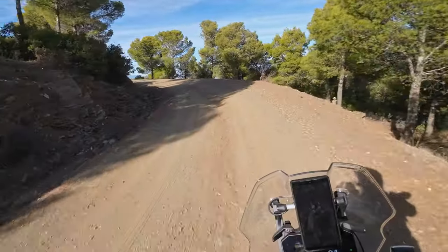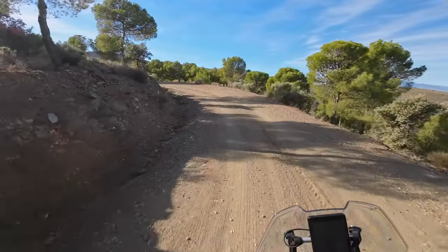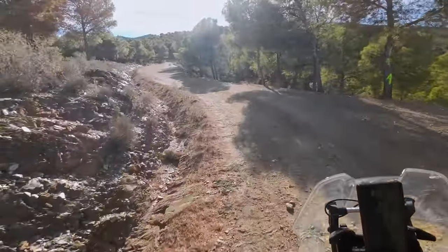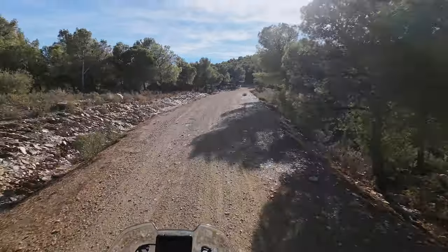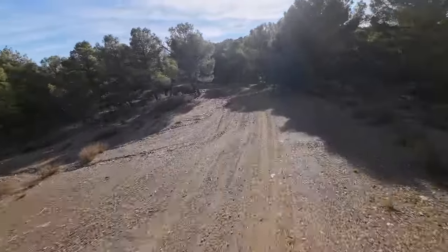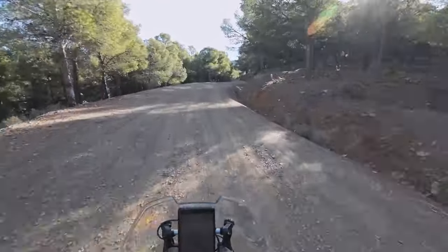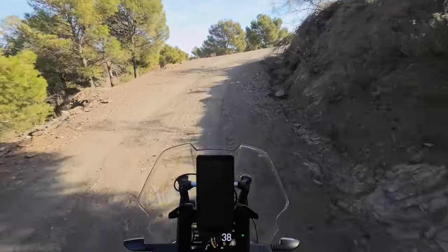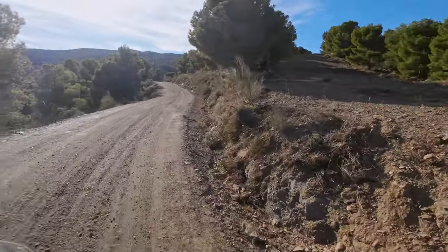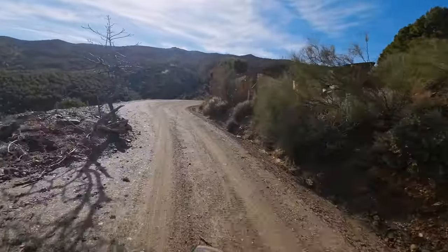We've just got enough height over the desert floor now to start getting enough moisture from the clouds and the airflow and the mountains for the trees to grow. God, this is a really pretty trail. Wow, somebody's farming this land up here, I think.